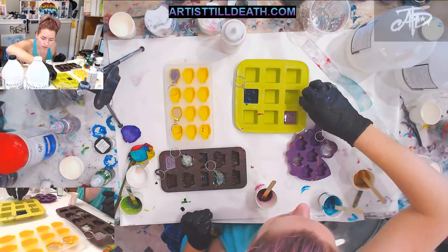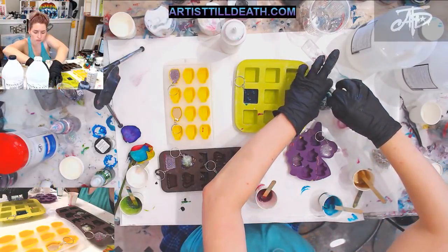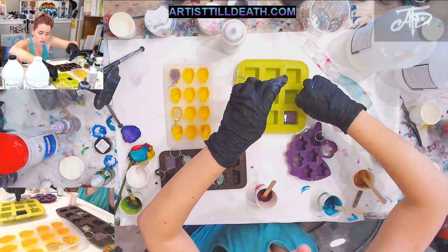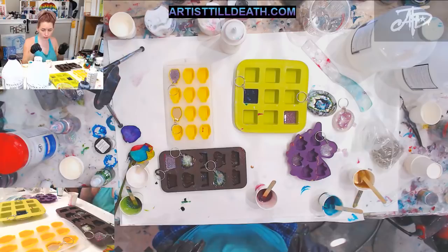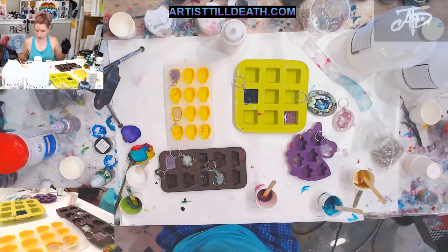Put that aside and throw a key ring in there. Let's do it at the top — this would probably also be awesome for a necklace, just add a loop of some sort right there. Perfection. I'm going to hit these with just a little bit of heat — all that does is pop the bubbles that we mixed in when we were originally mixing our resin.